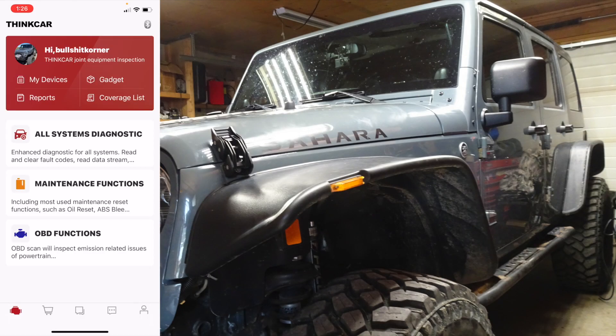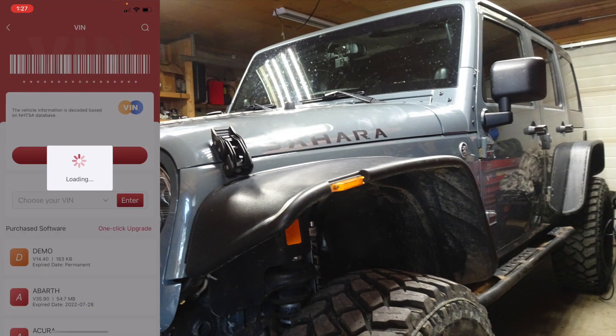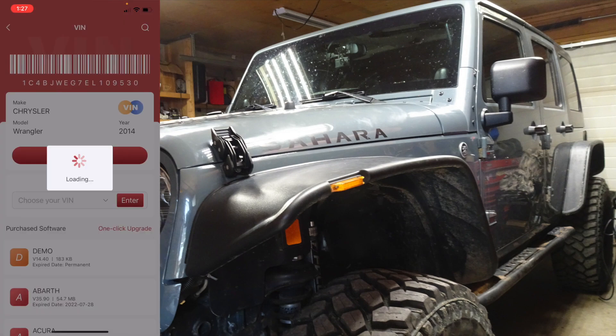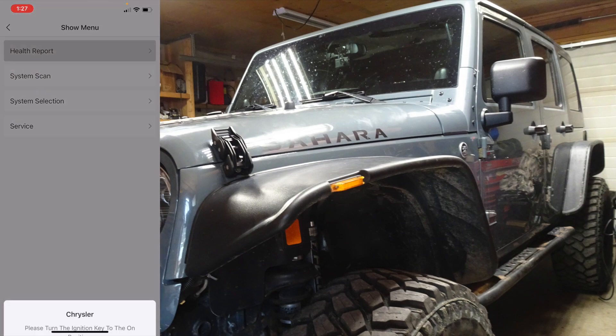All right, this is the system setup right here. Let's go to 'All Systems Diagnostics' and connect the Bluetooth. We'll confirm to do a health report.